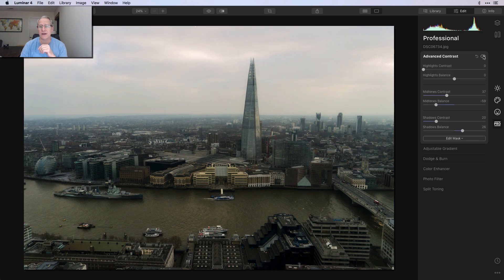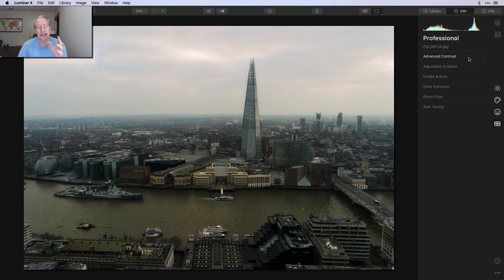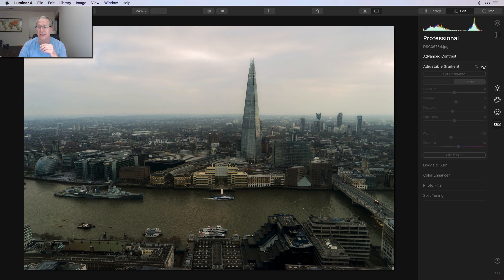Advanced contrast — you can see what I did there. I basically did some mid-tones contrast, adjusted the balance, shadows contrast, and adjusted that as well. You can see the before and the after. I was trying to create more contrast in the photo. The highlights contrast — I can kind of show you what that does — it's just fading out the top of the photo, and I kind of like it brighter. It just seems to work a little bit better for me visually. So at that point I was done with advanced contrast, and I jumped over to one of my favorite tools: adjustable gradient.